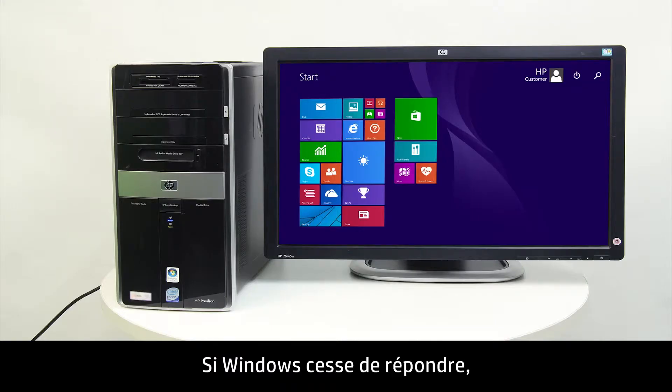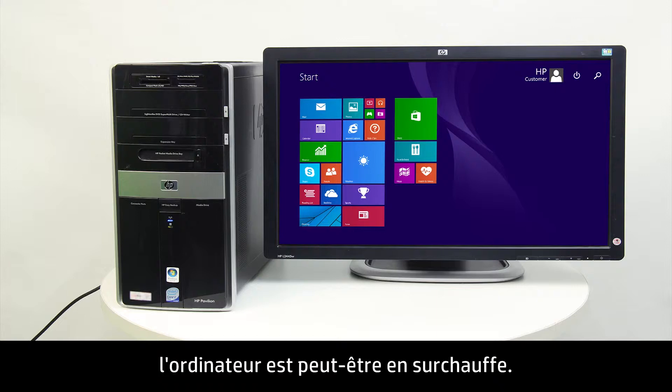If Windows stops responding, the fans become louder, or the mouse and keyboard stop responding, the computer might be overheating.